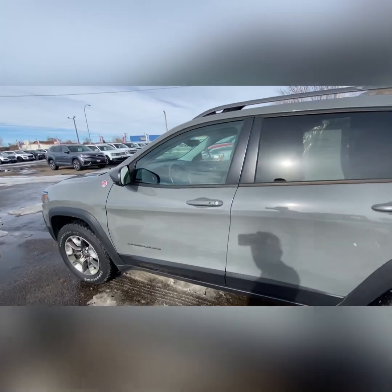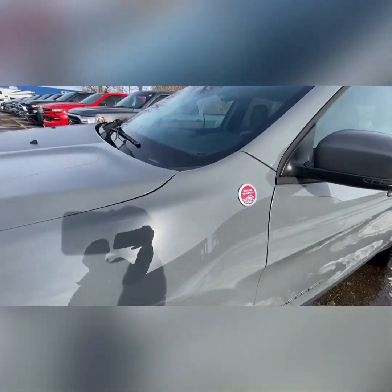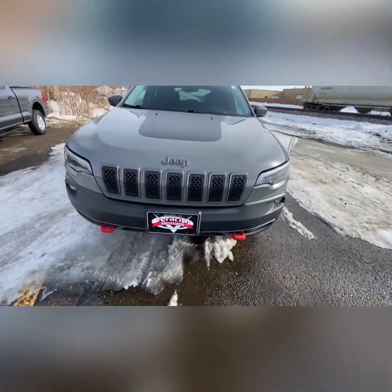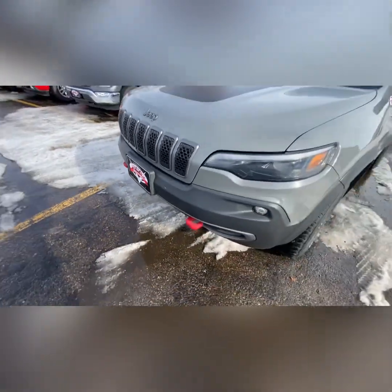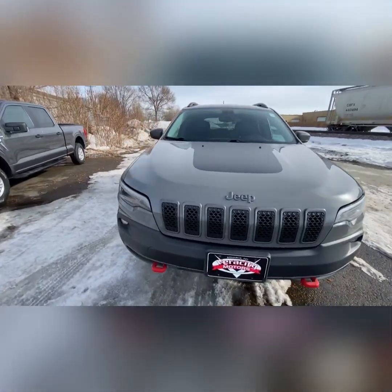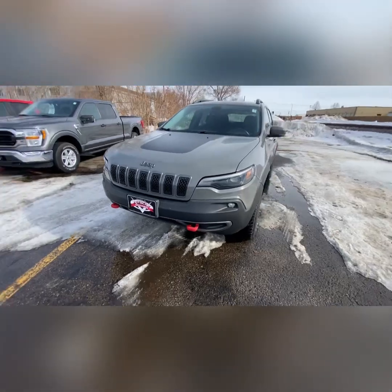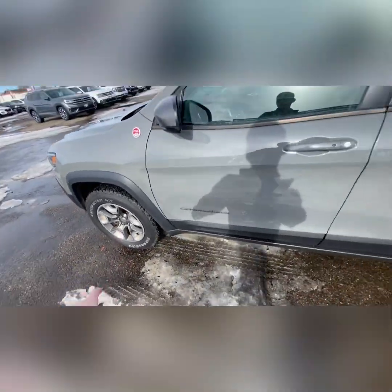Coming around to the side, you've got that proximity key right there on the door handle, the Trail Rated 4x4 logo, and a black stripe right up on the hood. You also have red tow hooks up front as well — they look very sleek and nice. That awesome Jeep grille up front, aggressive-looking headlights, and fog lights right down there. Now I'm going to bring you along to the inside, with aluminum alloy wheels right here.